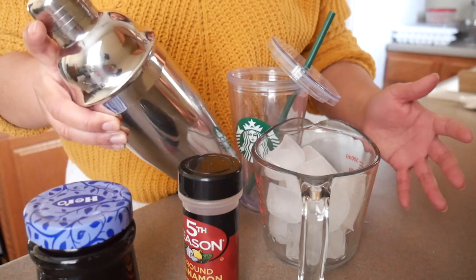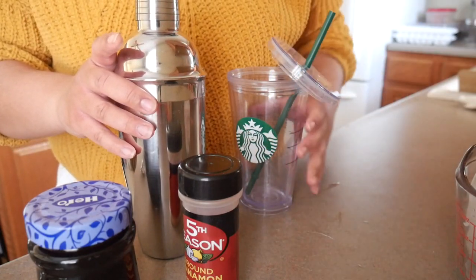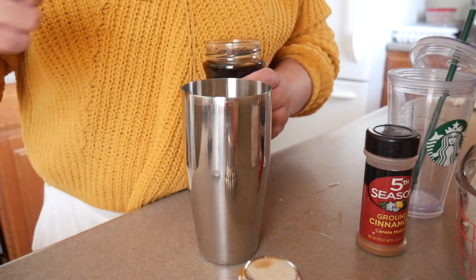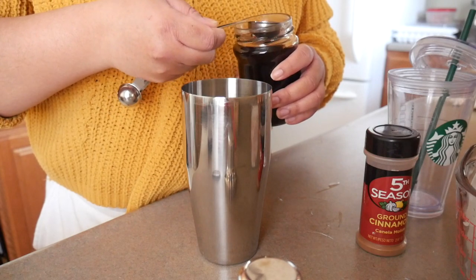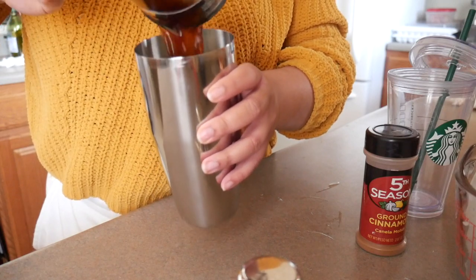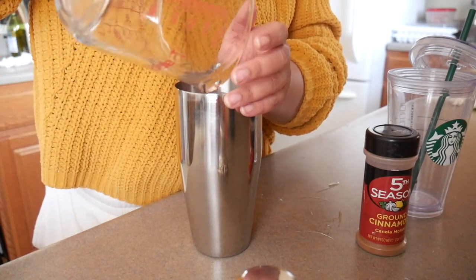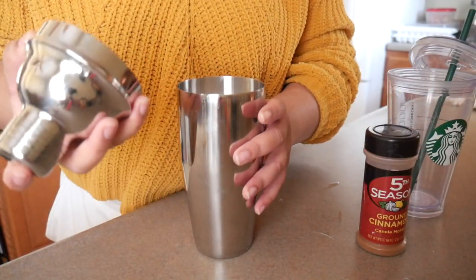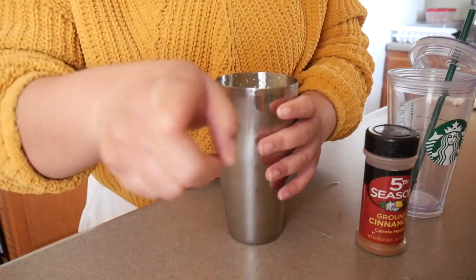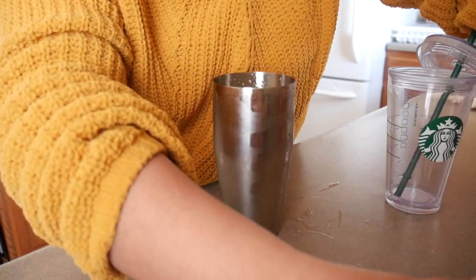Here's pretty much all of my equipment — I am going to be using this little cocktail shaker. You don't have to use one of these; basically just use any container that you can seal all the way. Because I do want a bit of a stronger brown sugar flavor I'm going to do four tablespoons of this brown sugar syrup. Typically for a grande they would do about two tablespoons or about one ounce, but I want it a little stronger so I'll do four. Next I'm going to add in my espresso as well as about two cups of ice, then seal this and shake it. And I forgot the cinnamon so let me throw that in and shake it again.